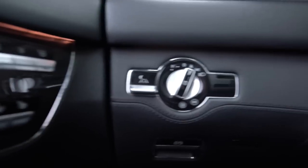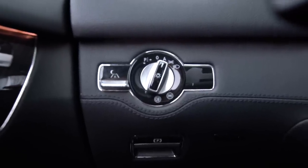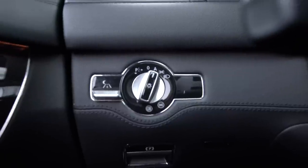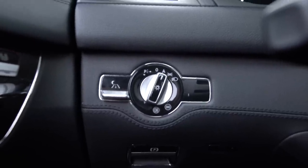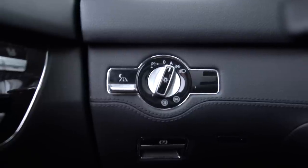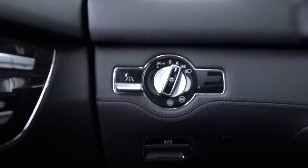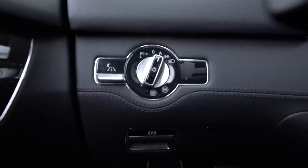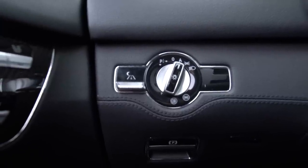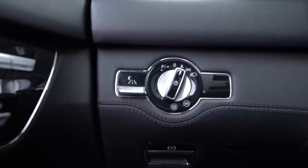Near the steering wheel, this control handles all the headlights. On the left you'll see a P with a left and right arrow — that's a parking light common in European Mercedes, which keeps lights on one side of the car while parked without draining the battery overnight. The little switch to the left of the headlight knob is your night vision, which will only come on if it's dark enough outside.